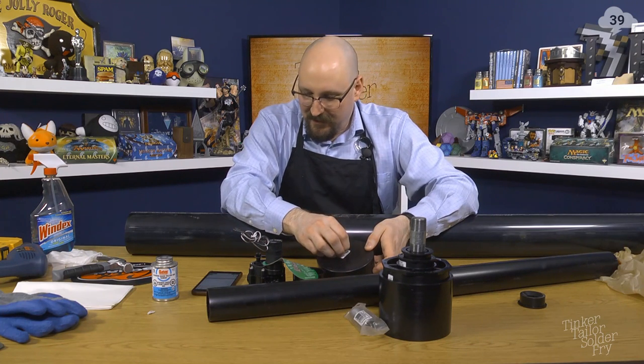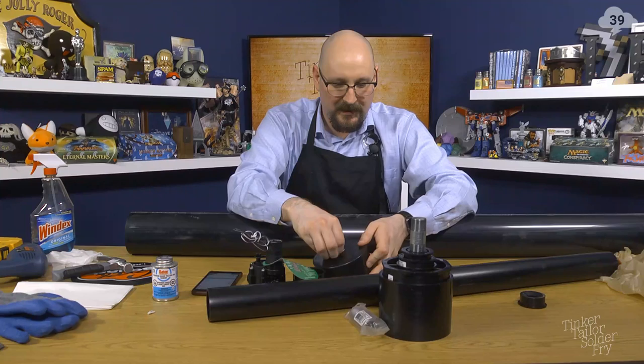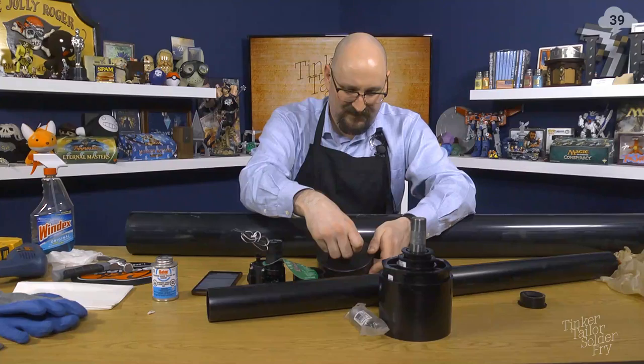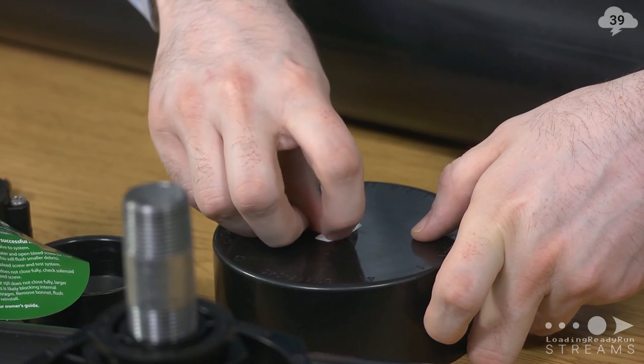I'm carefully trying to peel it and it just tears. The worst.